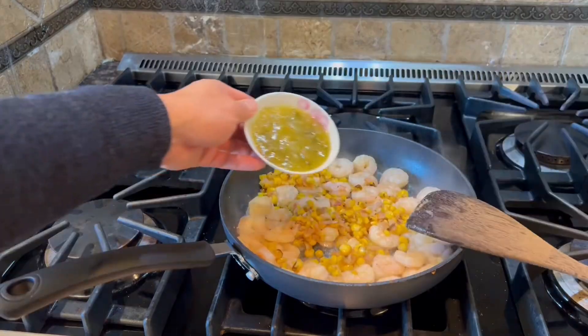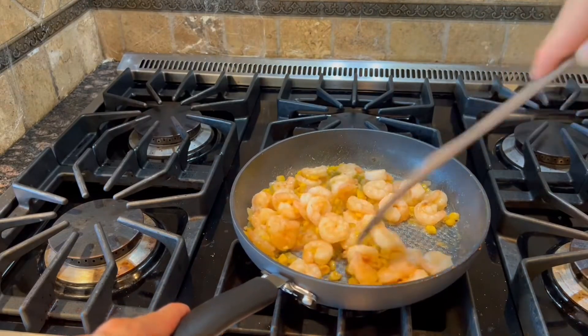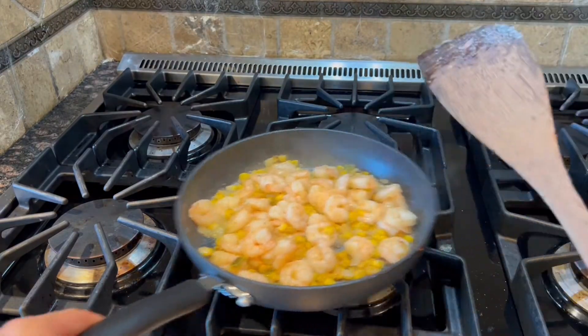Then we can add in the corn mixture, the salsa, and a pinch of salt, and gently stir to combine. Remove them from the burner.